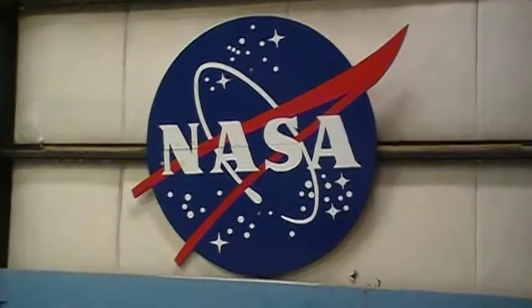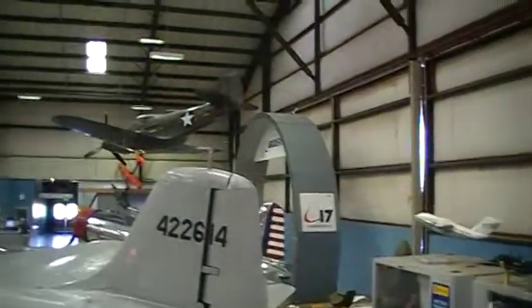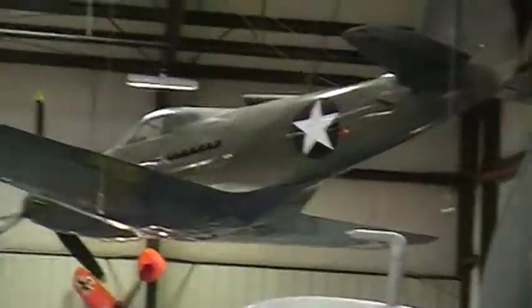These were J-57 Turbo Jets, in the middle of the back end. These were based on the original design, but also the fuel-efficient TF-33 turbofan units.